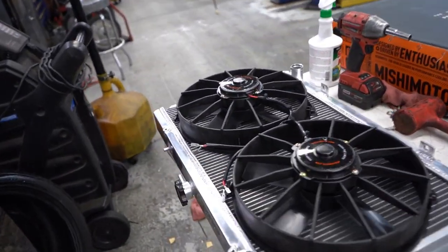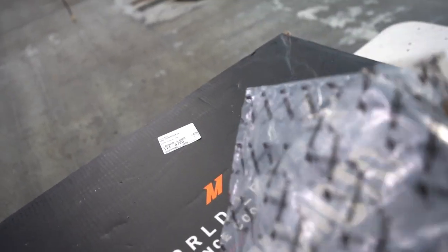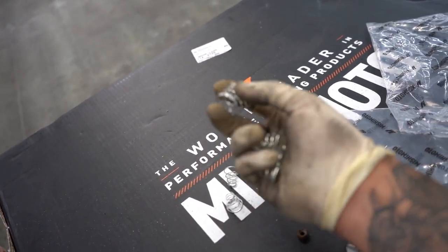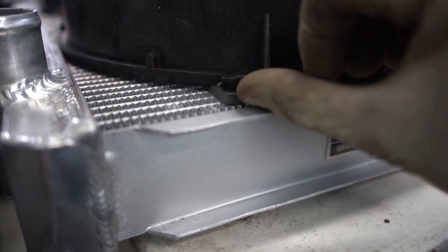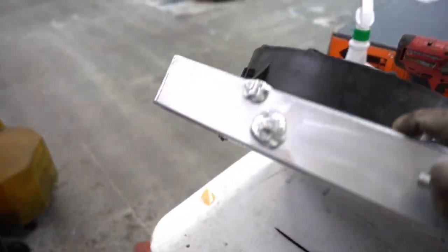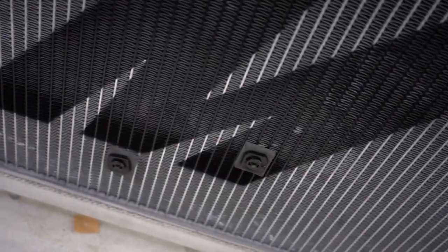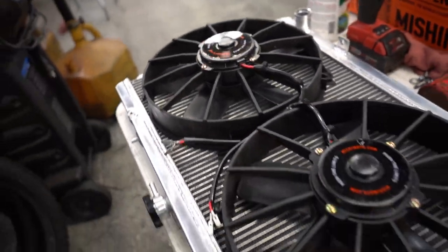What I did was grab the fans — they come with a little zip tie kit. I didn't use the springs since I don't see a point. I ran the zip ties all the way through and it came with these little rubber cushions that I put all around, same on the front, so they don't damage the radiator. It came out pretty good.